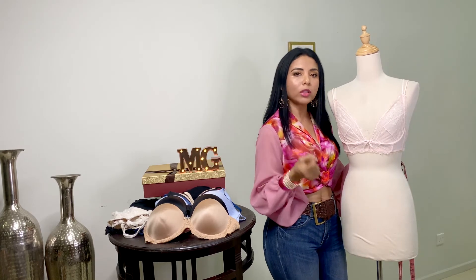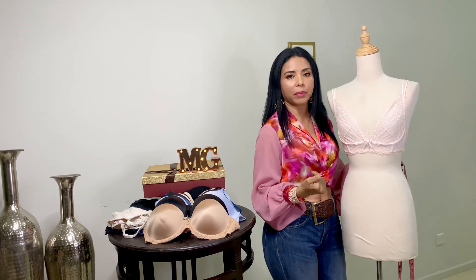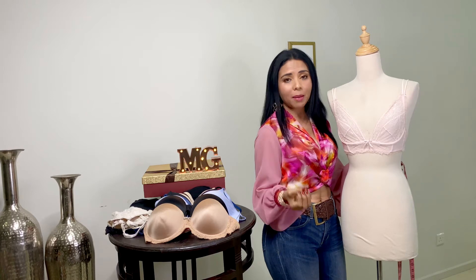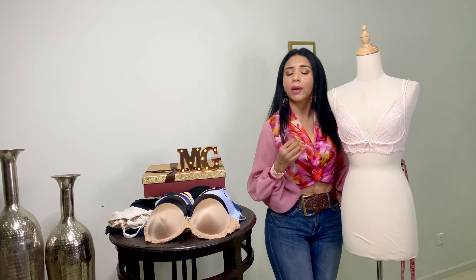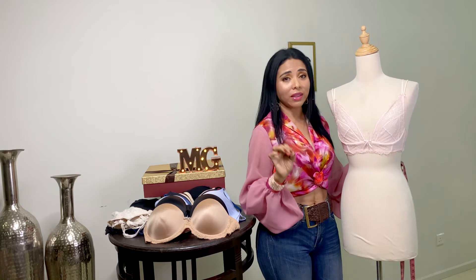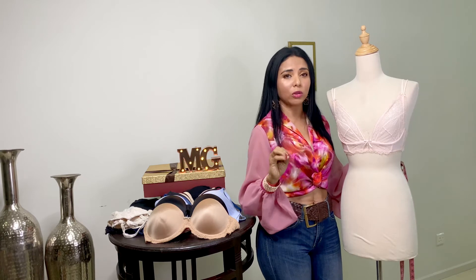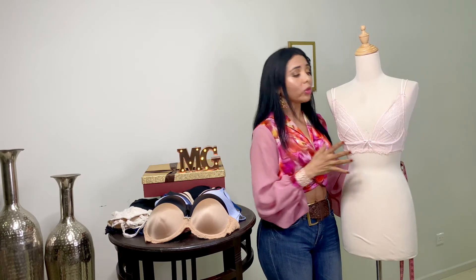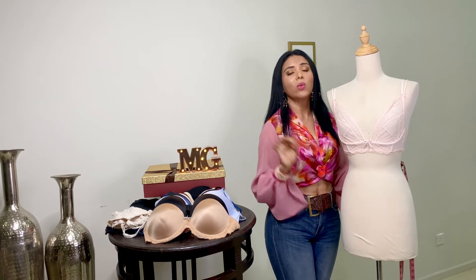Es muy sencillo, pero es sumamente importante. Debemos tomar las medidas cada 6 meses, porque nuestro cuerpo cambia: porque bajamos de peso, porque aumentamos de peso, por las hormonas o por la edad. Un ejemplo muy claro es el de mi mamá. Mi mamá toda la vida fue 38D — un busto bien prominente. Mi mamá tiene actualmente 85 años, y ahorita su talla en busto es 32AA, un 32 infantil. Quiere decir que con el tiempo todo se va reduciendo. Debemos tomarlo en la medida cada 6 meses para tener una talla exacta.